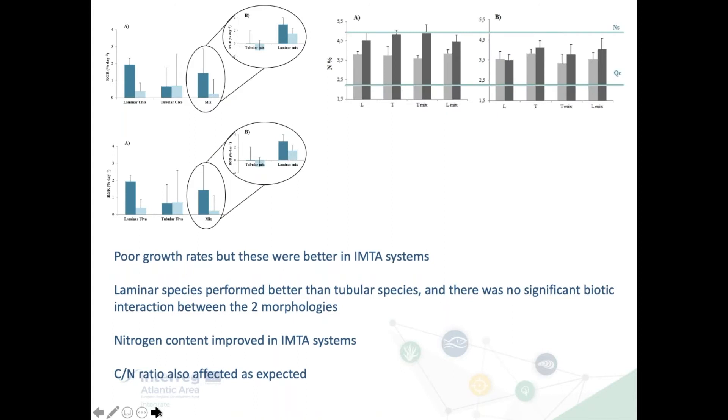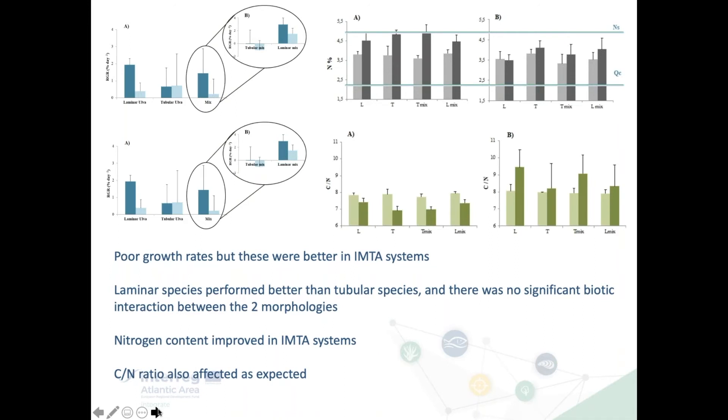Looking at percentage nitrogen at the beginning and end of the experiments: the nitrogen content at the end of experiments in the IMTA systems was improved, as expected. The carbon-to-nitrogen ratio was also impacted as expected, and you can see the ratio decreased in the IMTA systems compared to non-IMTA systems.